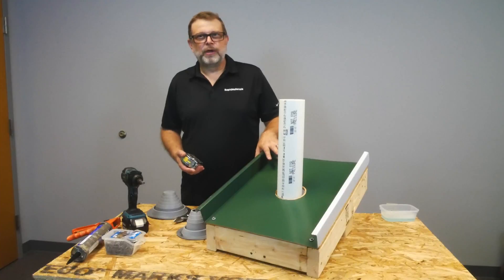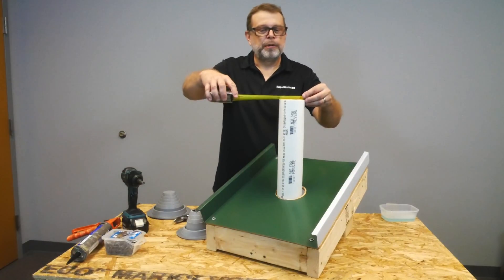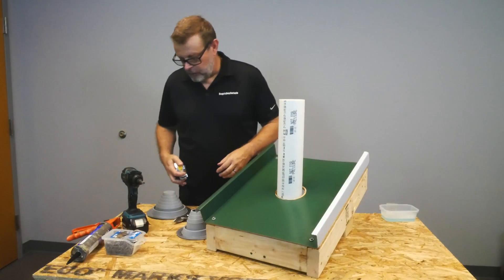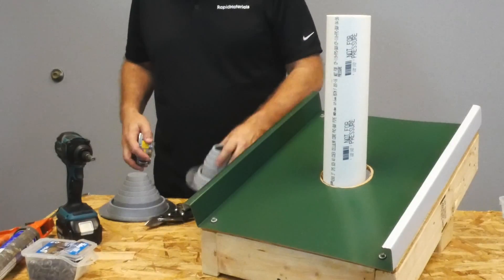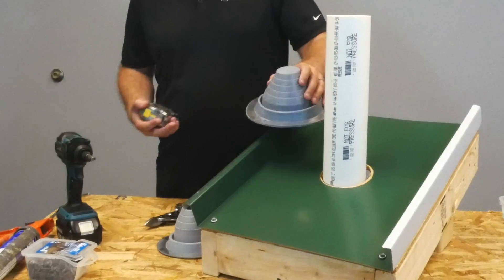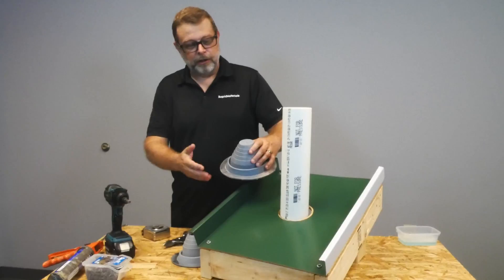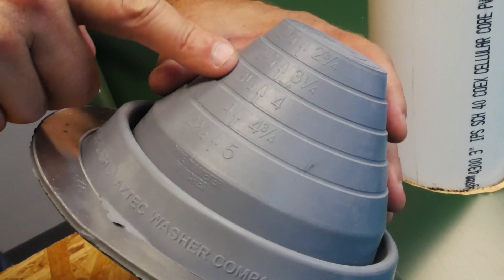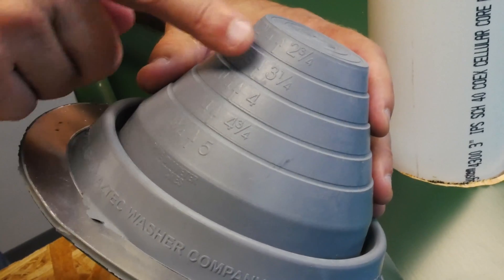The first thing we want to do is determine what size pipe flashing to use. This particular pipe, measuring outside to outside, is three and a half inches. You have a couple of options: this number two boot only goes to three inches, so probably not big enough. A number three pipe boot will go up to five inches, which is a pretty good fit range. You can also go to a number four pipe boot, which is incrementally larger. You really want a boot that's not oversized but big enough to allow some expansion and contraction.